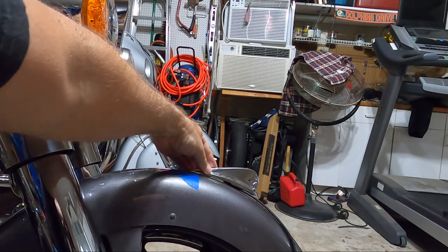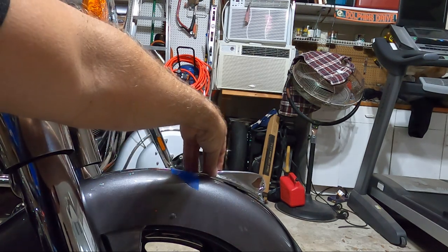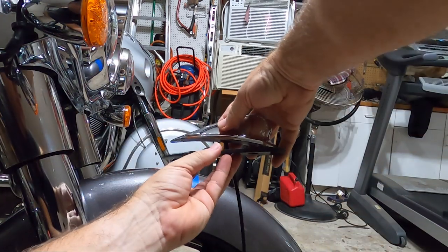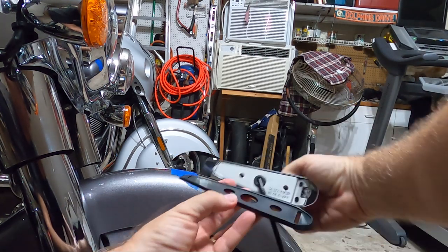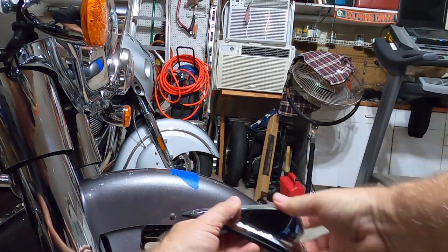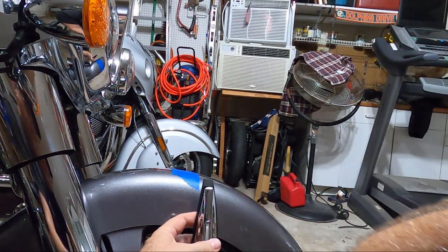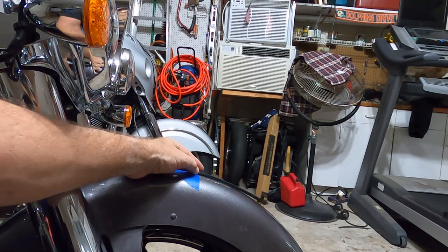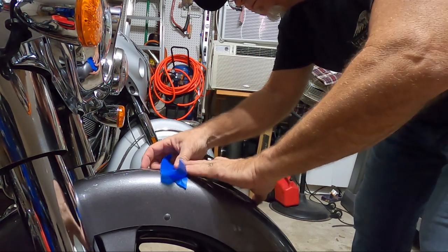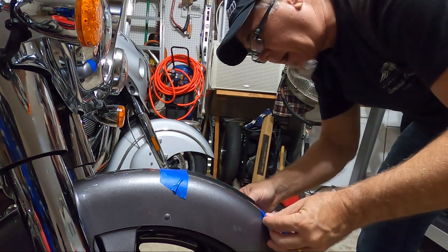Yeah, I think that's better. So that's kind of going to be the back of it. Take our little rubber grommet piece — this is going to sit on here like this, and obviously the wire is going to go through the middle. We've got screw holes here and here. I can see there's a little bit of overlap on the back, so I lined that tape up to the back of it. I'm just going to put that on there like that, so now we have an idea of front to back where it's going to go.